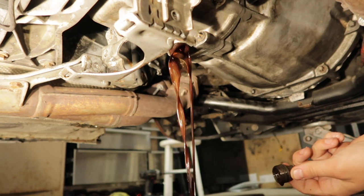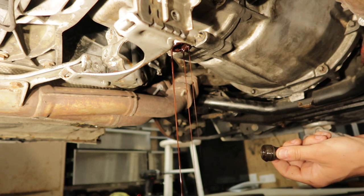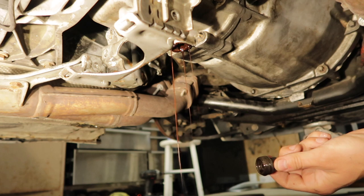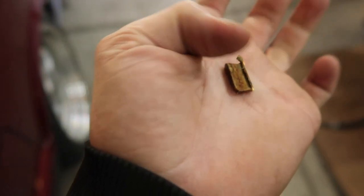That looks pretty metallic-y, if I do say so myself. I could be wrong, but I did hear something fall. There may be a chunk of something in the bottom of this pan. I'm gonna check that really quick — I heard something fall, and it was actually this. This fell out of my trans.